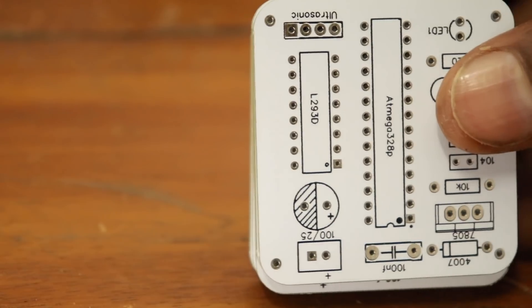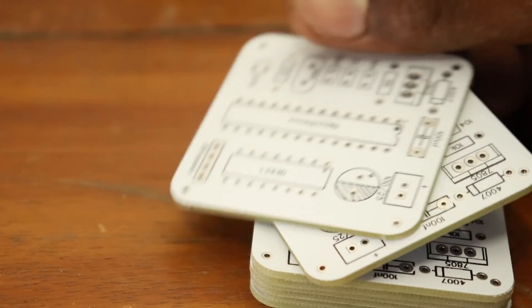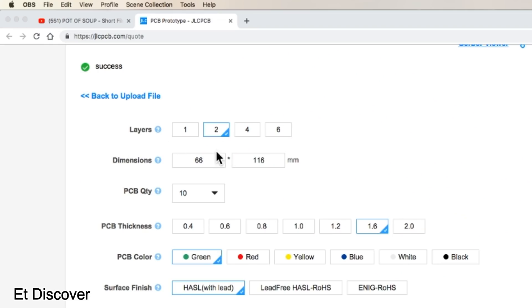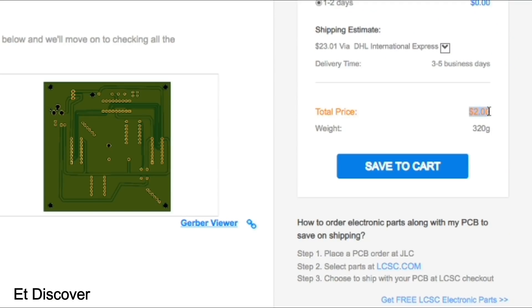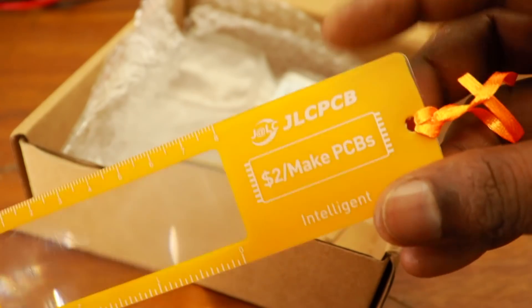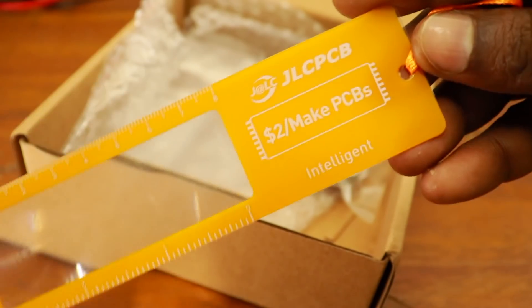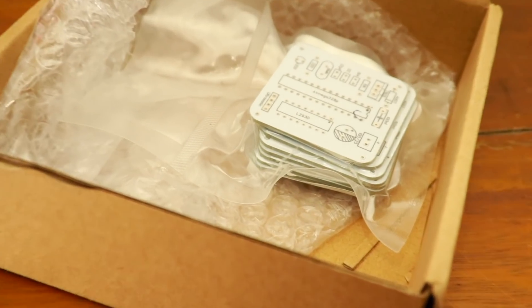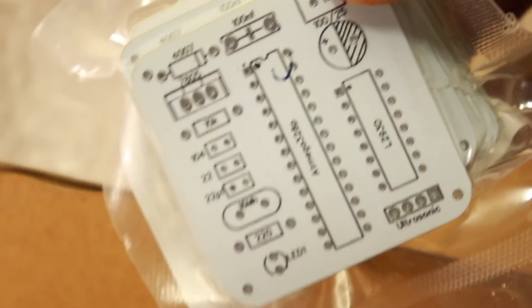They are a professional PCB manufacturer. They offer multiple services such as PCB manufacturing for 2, 4, and 6 layers, worldwide shipping, and at a suitable price — only $2 for 10 PCBs per order. After 5 days, I received a box from JLCPCB. I was really excited to open this box. I gently opened it and saw a yellow color package. They sent me 10 PCBs for only $2.